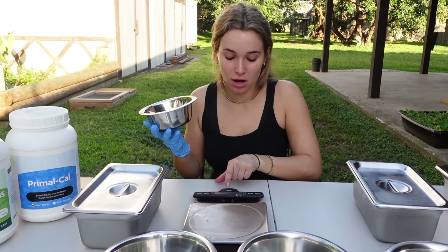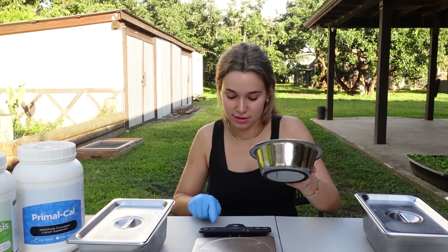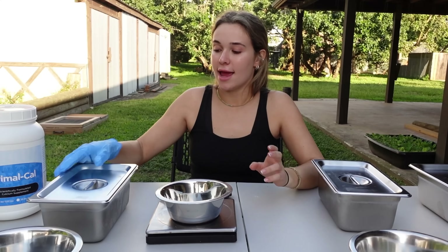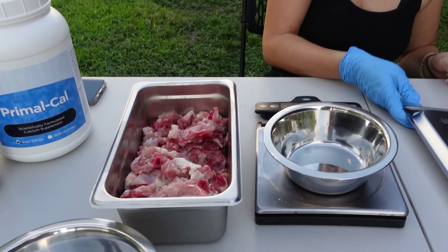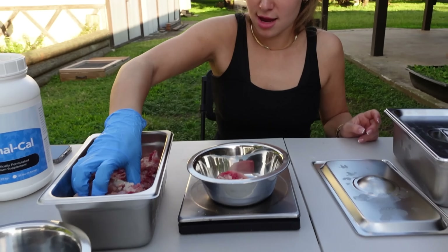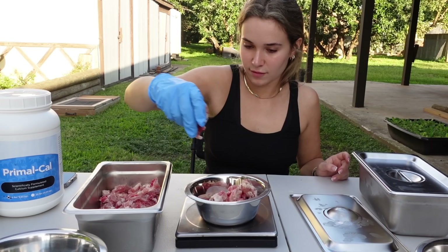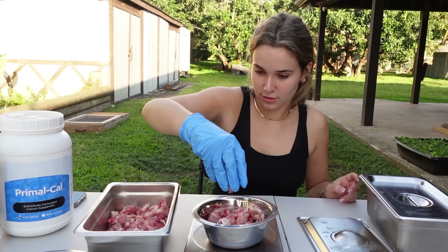We got to turn our scale on and make sure it's zeroed out. We put our bowl on and zero it out so we get the exact measurement right. We open our meat up and grab our first piece of chicken. We're at 4 ounces... 6, 8, and we're almost at 10.